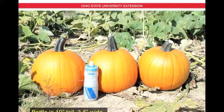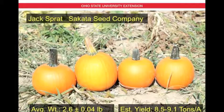Next we have Jack Spratt from Cicada Seed Company. The average weight here is 2.6 pounds plus or minus 0.04 pounds, and the estimated yield is 8.5 to 9.1 tons per acre. This is a smaller fruit — fairly round, smooth, moderate ribbing, and nice green handles.